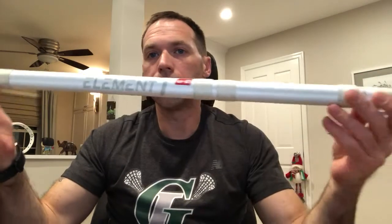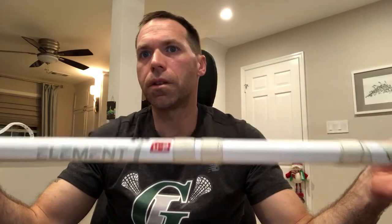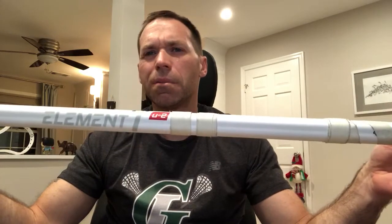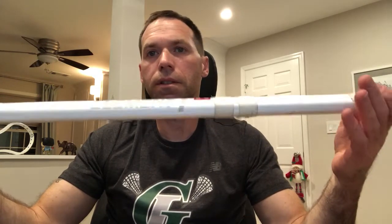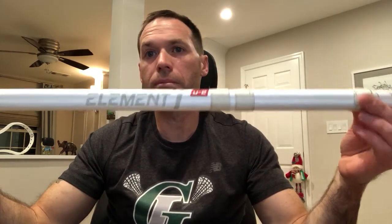Let's get into the ins and outs of this shaft with the Legend's end cap on it — it's beefy. There are three series of the Element shaft: the youth shaft, a stronger mid-level shaft, and then this one — the U2 — which is the strongest and heaviest of the three. You've seen Thrilla running around Instagram beating stuff up, curling with these. These things can take a beating.